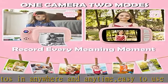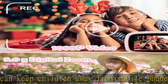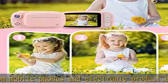The camera comes with four rolls of printing paper. One print paper roll has been placed in the kids instant print camera, and the other three are in the packaging box, along with a 32 GB micro SD card. Each roll of printing paper can print 90 photos.